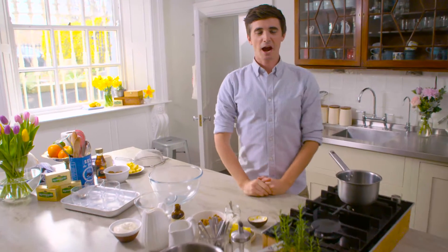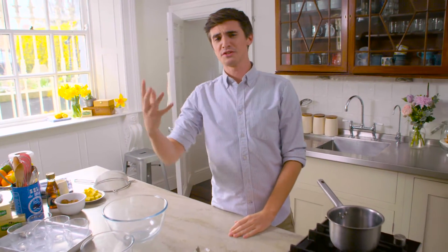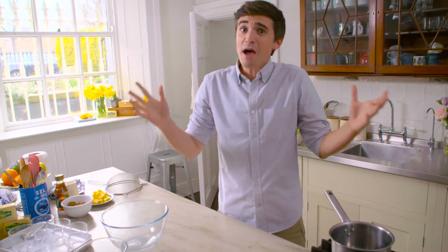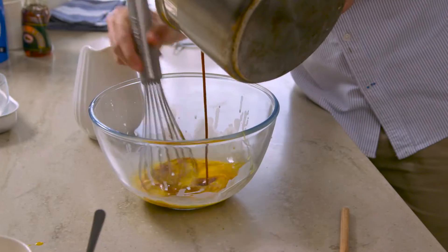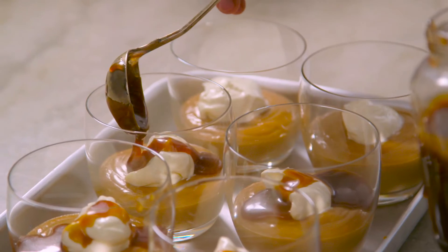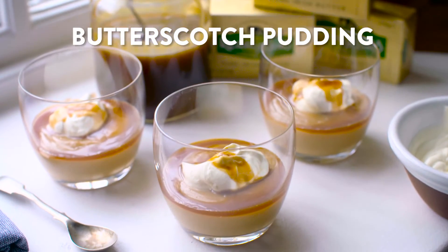I am obsessed with salted caramel sauce. Who isn't? It is delicious over ice cream, beautiful over sticky toffee pudding, or you can eat it alone in a jar with a spoon if you so wish. I have a recipe for you: a beautiful butterscotch pudding with a delicious bit of crème fraîche over the top, and then drizzled with that salted caramel. It is going to be so tasty.